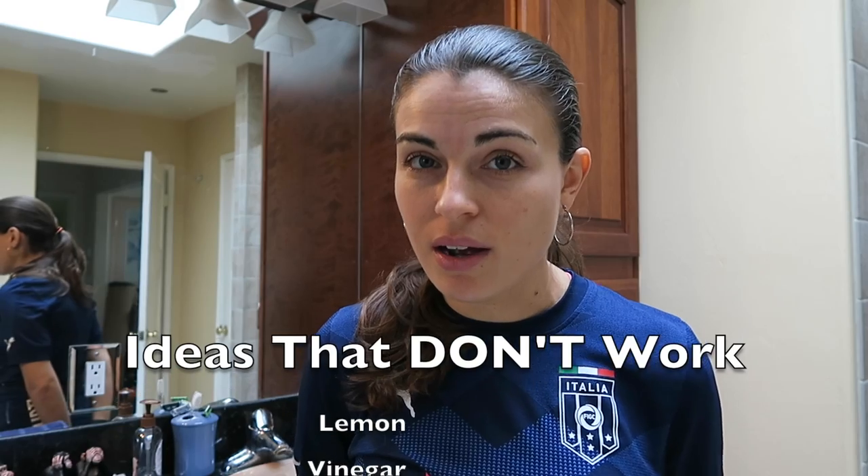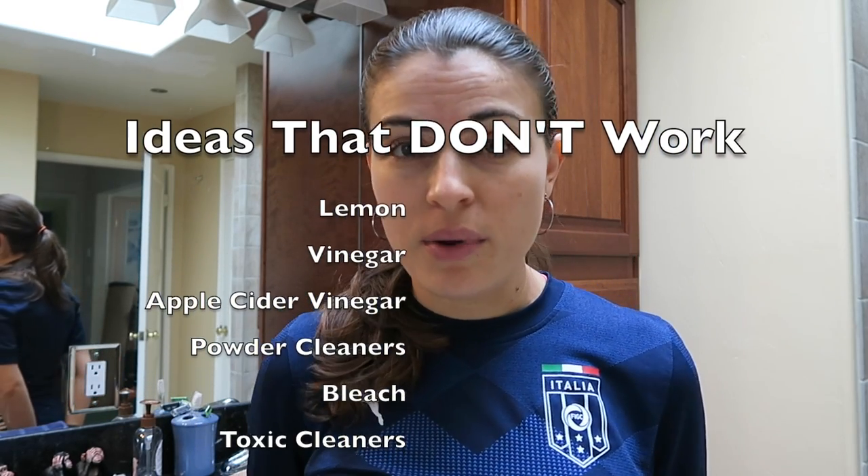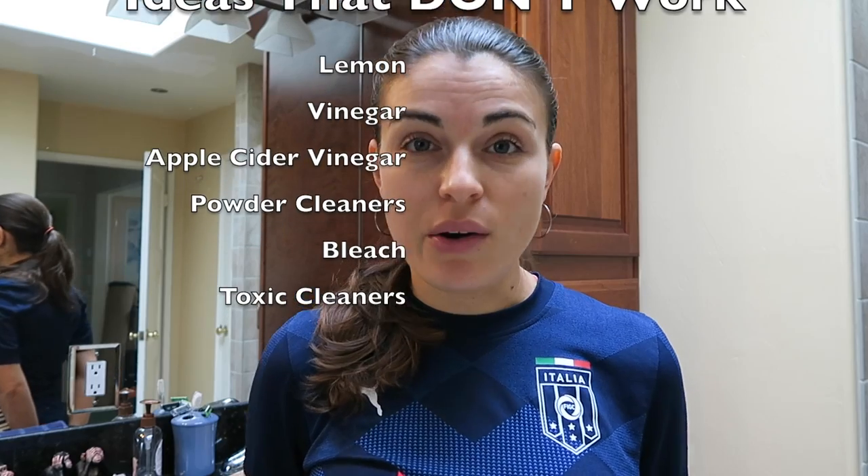Hi, Tatiana here. I'm going to show you how to clean the glass door on a shower. I've seen lots of videos and they show you an easy way to clean them, but it doesn't really take out the hard water stains. I've tried them all — baking soda, vinegar, apple cider vinegar, different kinds of soaps — but the best thing I've seen to work is actually a razor blade.